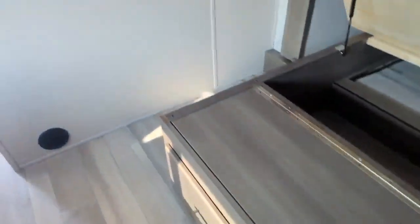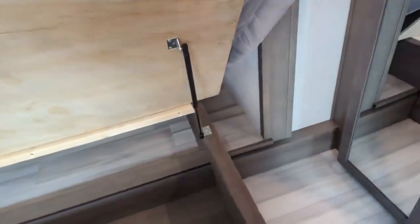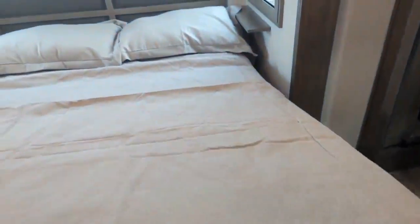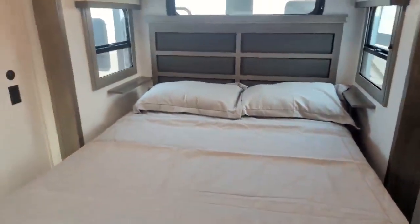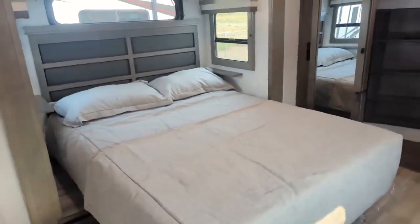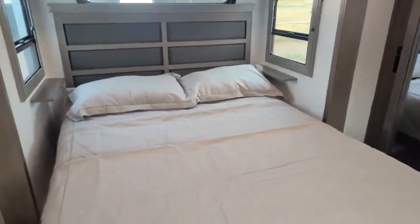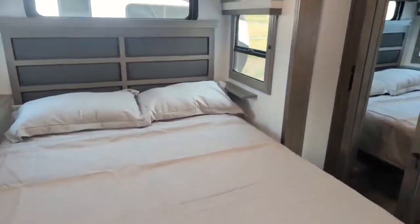They've changed this up a little bit — they've given you more storage and some drawers underneath now. One thing worth mentioning about the drawers: these are absolutely solid on the bottoms. It's not that eighth-inch panel board anymore — it's real plywood inside. We've also optioned this with a queen-size bed instead of the king. If you want a king, it's very easy for us to convert it. We'll typically always order this way because it's easy to go from a queen to a king, but harder to go back the other way.